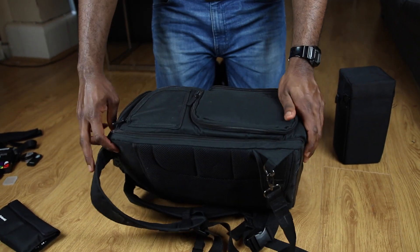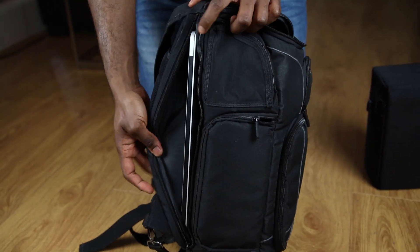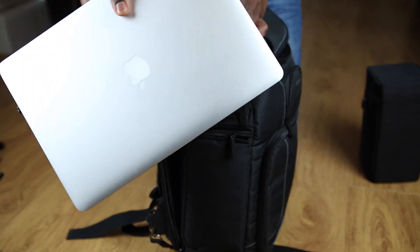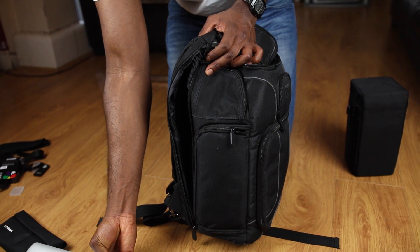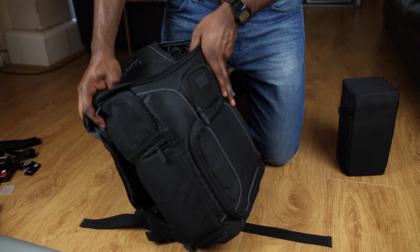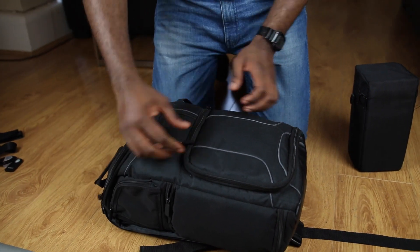Now we're moving to another compartment — this is where my laptop goes. It's very padded, a nice hidden spot to put a laptop. I'm rocking a 15-inch MacBook Pro in here, which is just a beast of a computer. I use it to do all my editing work, videos, and everything. Next we're going to the main camera compartment.